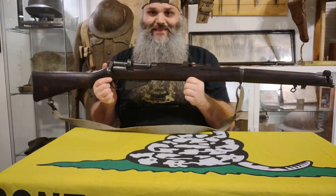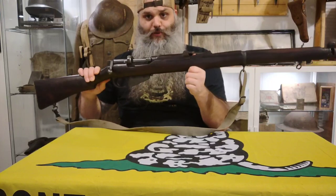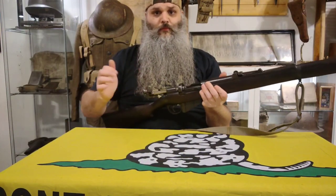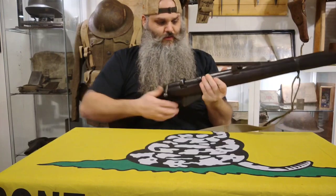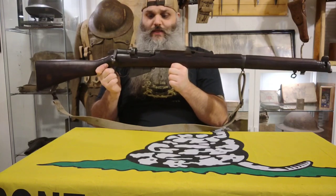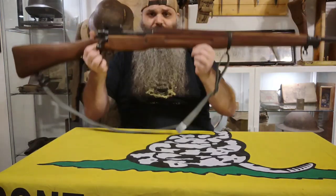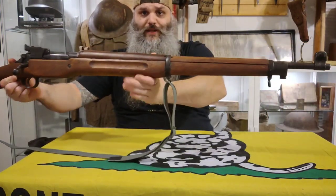This is the 1916-dated Lee Enfield No. 1 Mark III in .303 British — bolt action with a 10-round magazine. This one is a 1918-dated M1917 Enfield made by Remington — another bolt action, this one in 30-06.